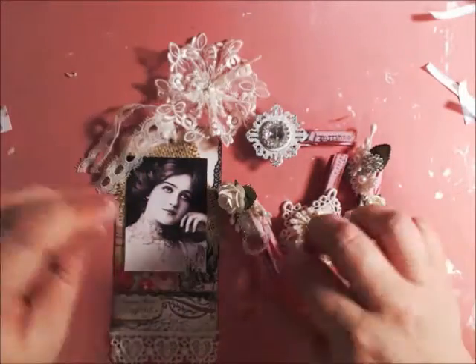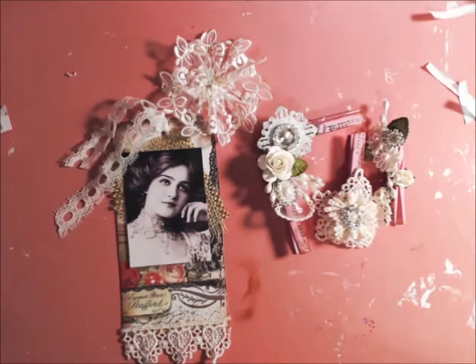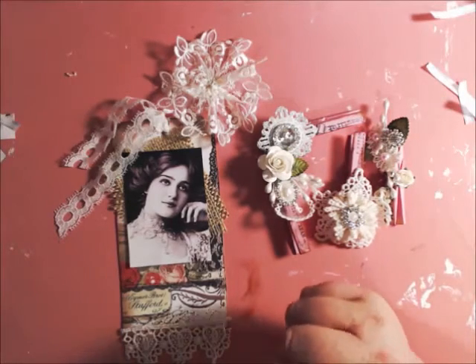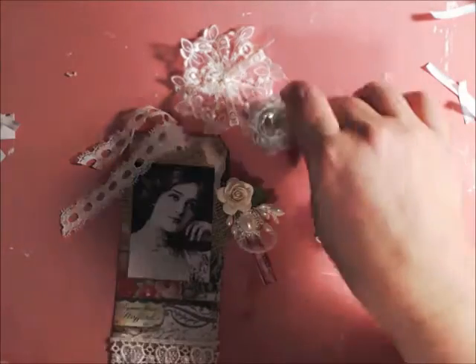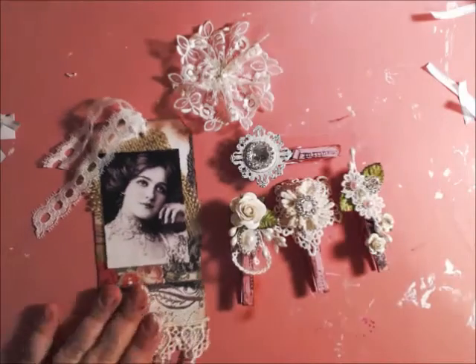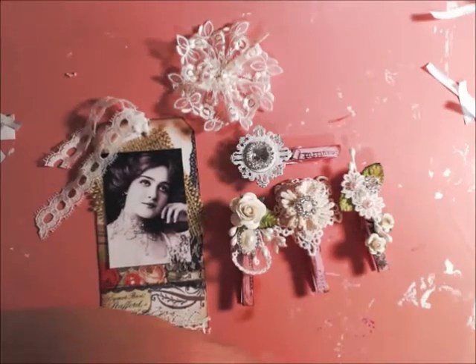These are very versatile and very unique, and they're available in my store at AngelaHoltDesigns.com. If you have any questions, let me know. I would be making more of these in different styles and colors — it just takes a very long time because there's a lot of product and detail in them. Stay tuned for updates on my new bling. Thank you!